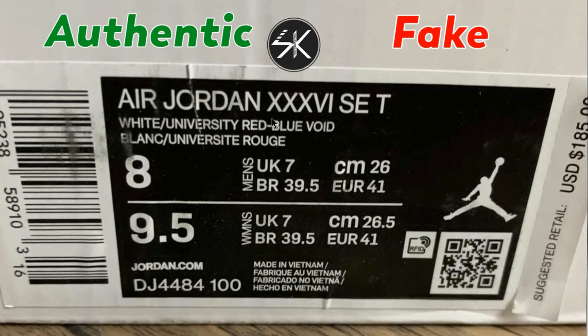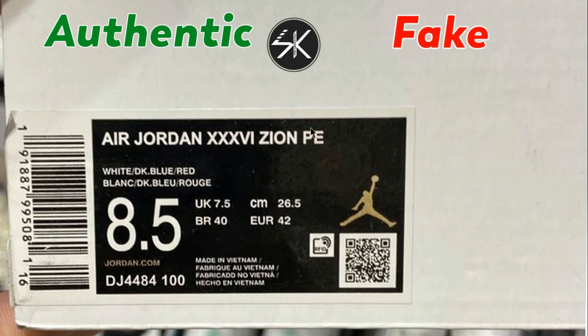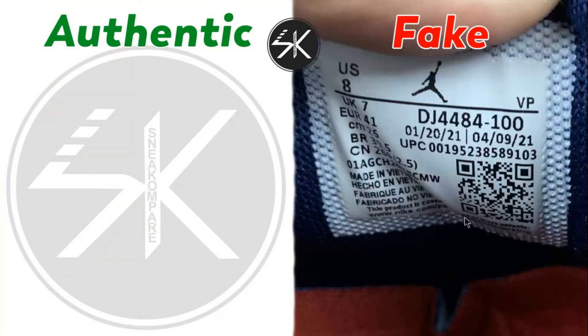The fake spoke label also has the wrong name — you can see the name is different. It says 'Air Jordan 36 Zion' but this is not Zion, this is Jayson Tatum. The last detail is the tag inside the shoes.